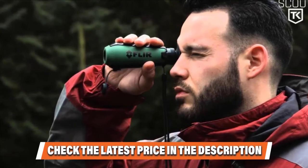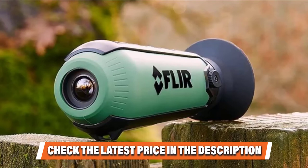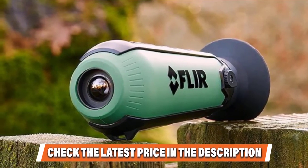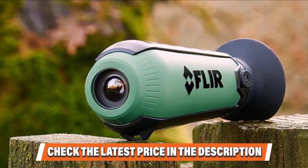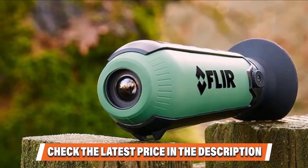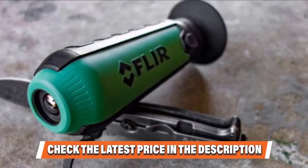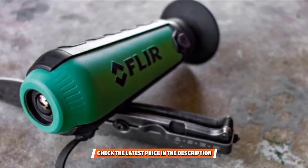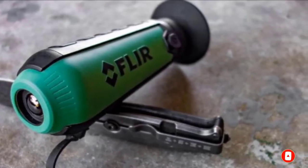Because of the low resolution, the Scout TK lacks any magnification, as zooming in would significantly distort image quality. If you're looking for a high-resolution, high-magnification thermal monocular for spotting distant animals, the Scout TK is not it. While it does have plenty of limitations, the FLIR Scout TK is perfect for close to mid-range animal spotting. Beginners will also love its low price and ease of use. If you want to know about the latest price of the FLIR Scout TK, check the description box.